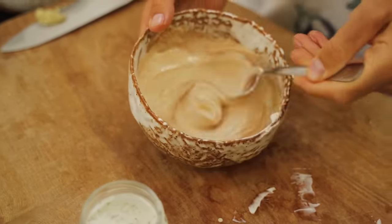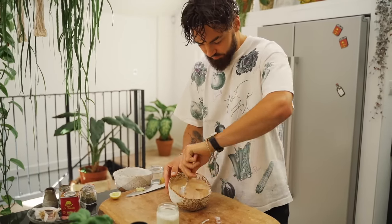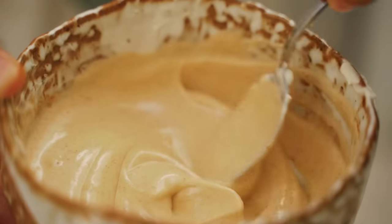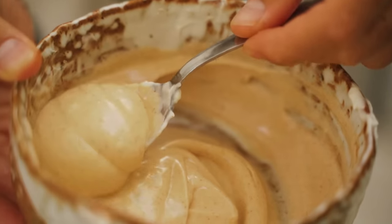Let's give it a taste before I add anything else. It's a nice colour though — look at that, I love the speckles of paprika running through it. All right, let's give this a taste.